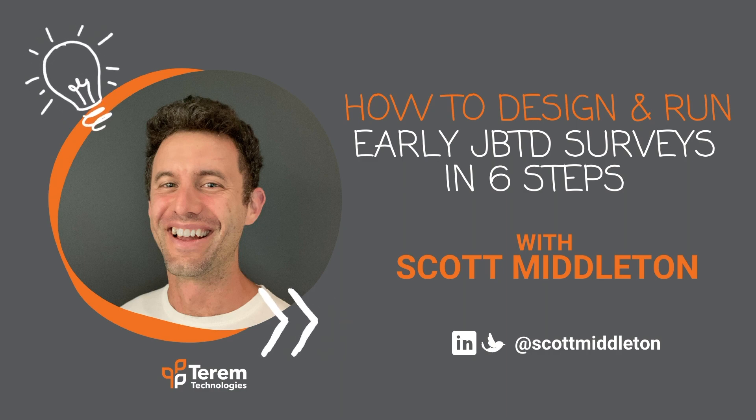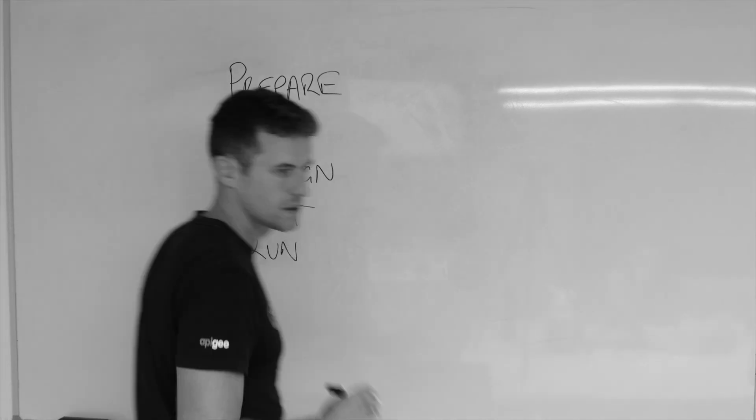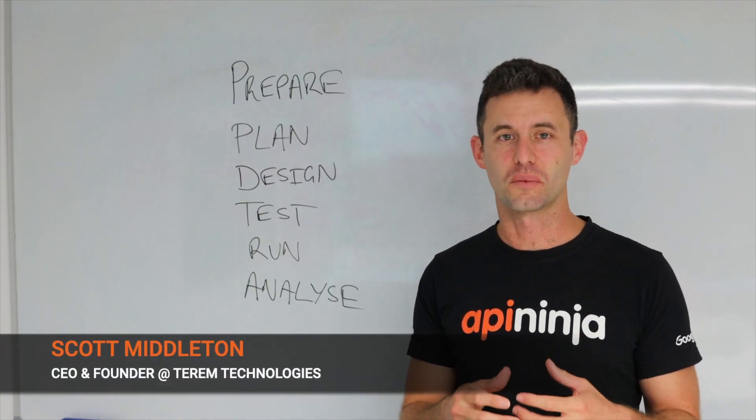Terem! Hi folks, Scott from Terem here. Today we're going to deep dive into customer research.